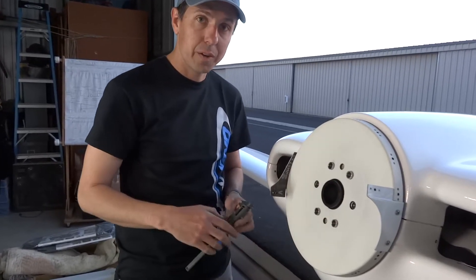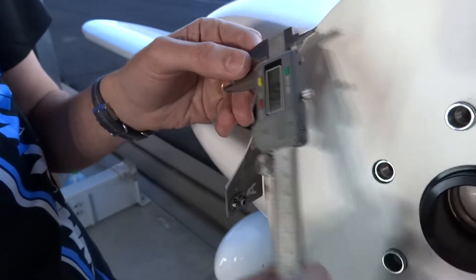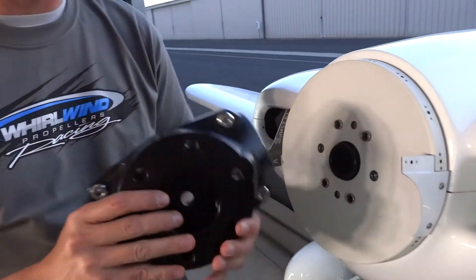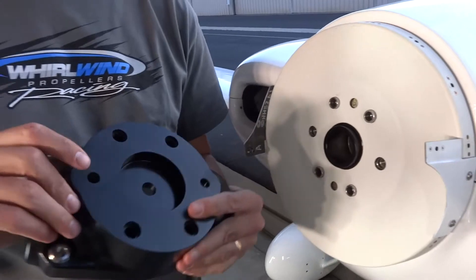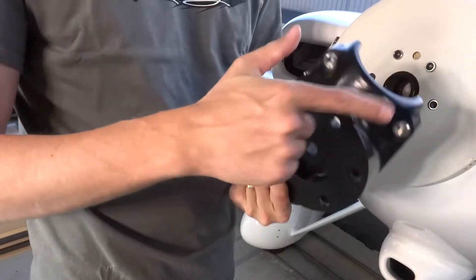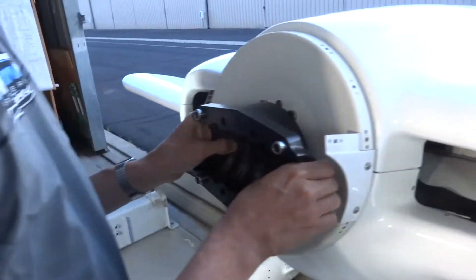What we're looking for is 200 thou clearance. I'm going to use my fancy micrometer to measure it. Now we're going to install the back side of the propeller hub. The big point here is to make sure that the drive lugs — which are where the propeller isn't — line up. The flush ones go where the propeller is going to go.